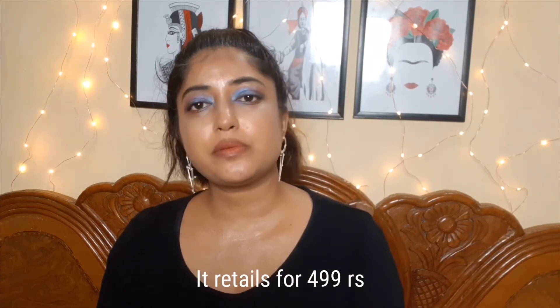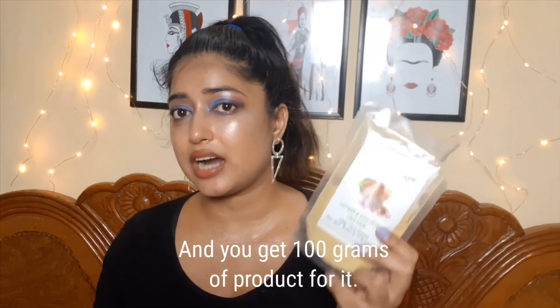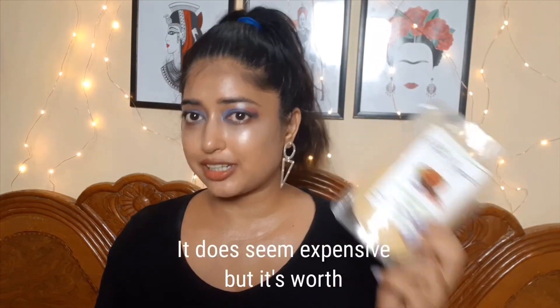It retails for about 499 rupees and you get 100 grams of the product. It does seem expensive, but...